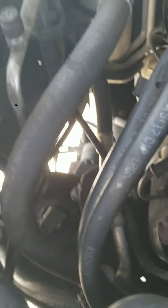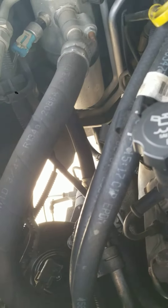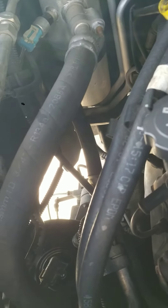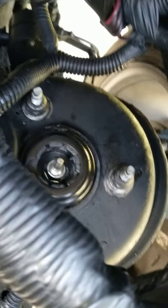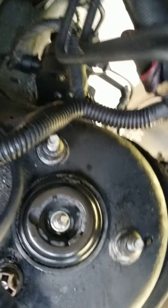They're easy. You don't have to disconnect anything or unscrew anything or unbolt anything other than the strut itself. It's the same thing for the other side — I did that one yesterday. It'll look like this: these three on this side.